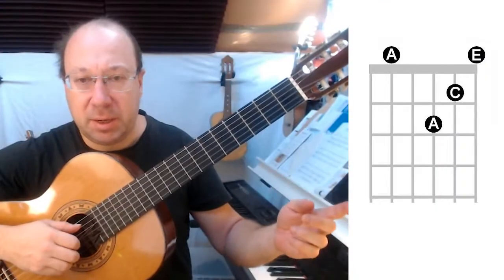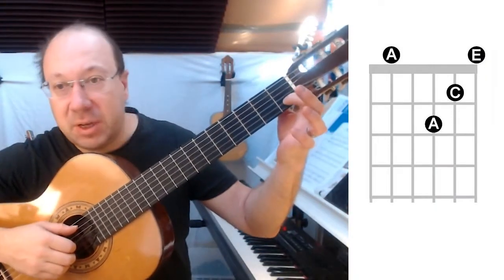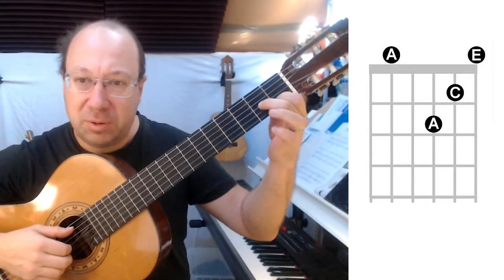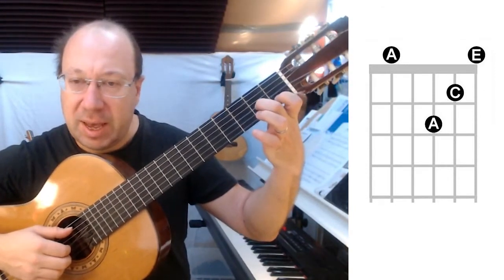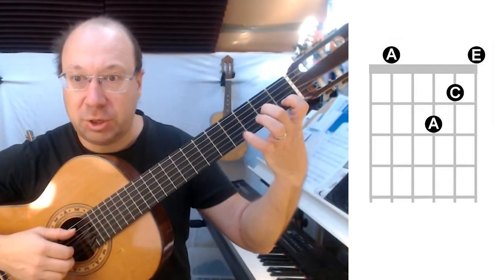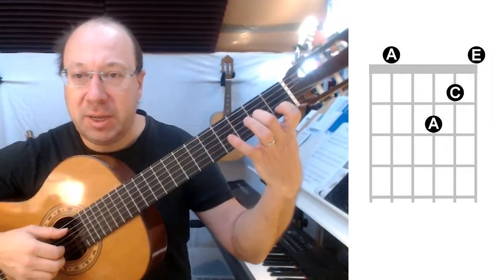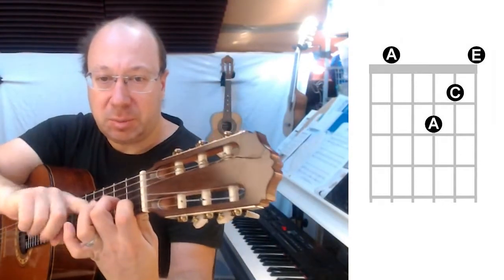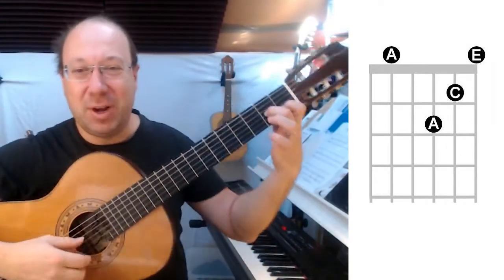Next, we're going to play this chord. Index finger goes to C on string 2 fret 1, middle finger reaching over to A string 3 fret 2. We need to make really good arch shapes with the fingers so that the strings can pass underneath and ring clearly.